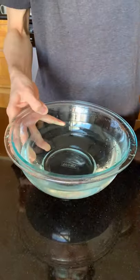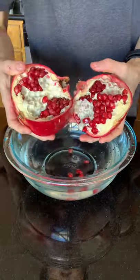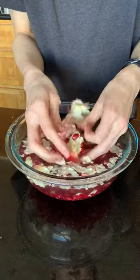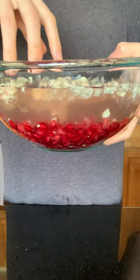Grab a bowl of cold water. It should be pretty easy for you to break apart the pomegranate into pieces along the cuts. Now put the pieces in the water and take out all the seeds in there. Once that's done, you should see that all the seeds are now at the bottom and the unwanted stuff floating around.